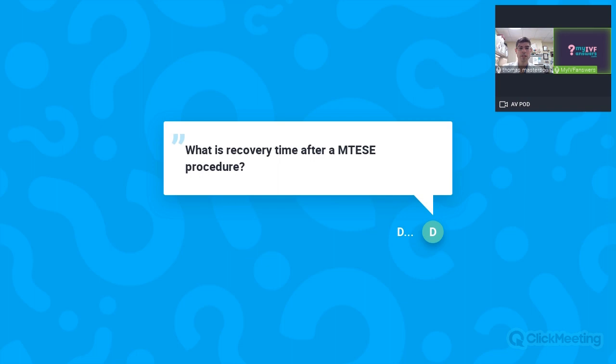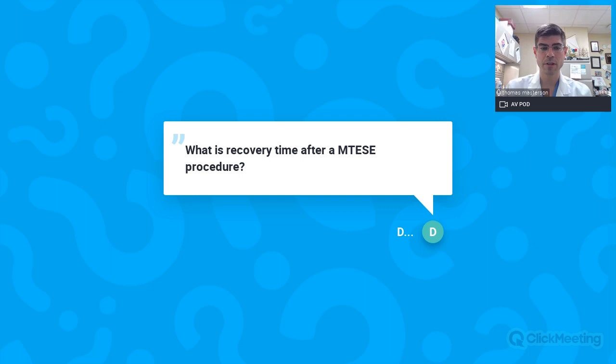Question: What is the recovery time after a microTESI procedure? Recovery is usually about two weeks. Post-operative instructions include 24 hours of bed rest with ice, Motrin and Tylenol for pain, and a jock strap or tight-fitting scrotal support for at least three days, most often up to a week. For two weeks: no heavy lifting, no sexual intercourse, no masturbation. After two weeks, activities can be reintroduced as tolerated — running, walking, biking — as long as it's not painful.